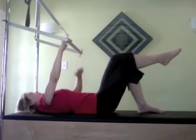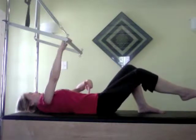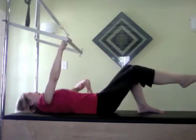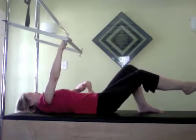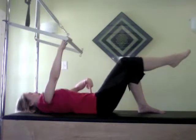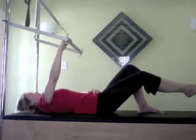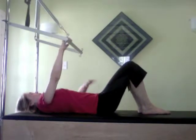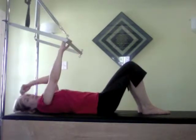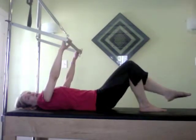Going into some toe taps now — bringing the right leg up, trying to keep very equal across the hips. As I exhale, I bring that femur down, pulling my abdominals in to protect the back as the weight of the leg gets heavier. So there's a contraction occurring in my abs to really draw the leg out with control. Inhale as I raise the leg up and exhale as I reach it out, always keeping those shoulders soft down the back. Then bringing the right leg down, anchoring my sit bones, and then exhaling to bring the left leg out nice and taut again.